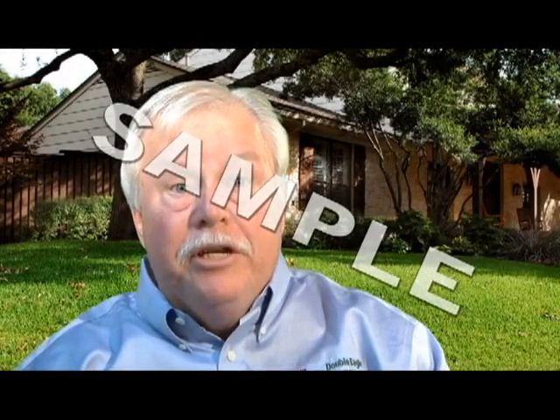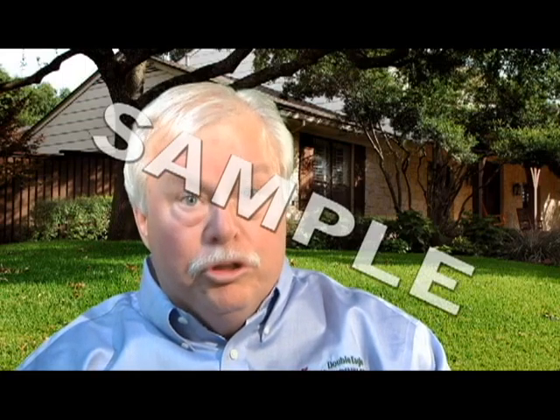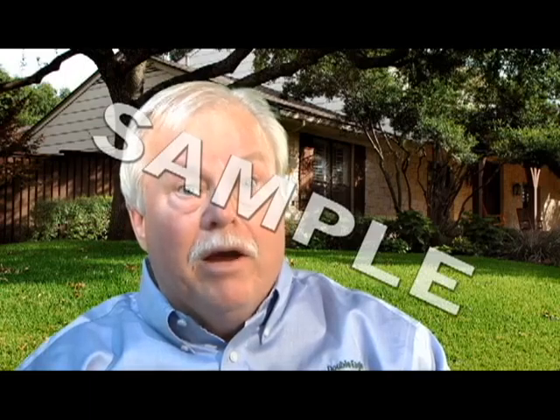We offer a new customer special of $10 off the first half hour labor. Normally $47.50, we'll charge only $37.50 for that first half hour.